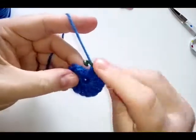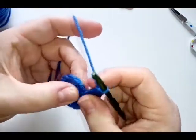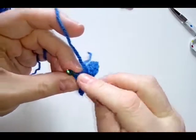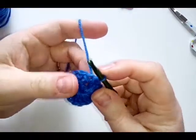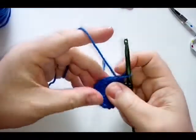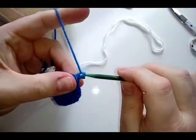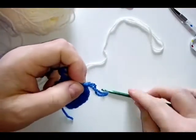Before you join with your slip stitch, just count your stitches back and make sure you have 16. Then as usual do your slip stitch into the top chain of three — just make sure you're going into that top chain of three. Then we're going to move on to the next round. You want to fasten this color off.